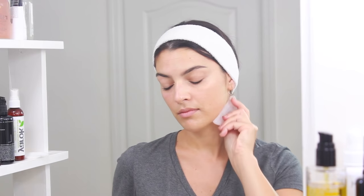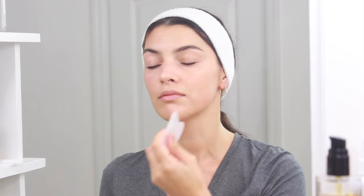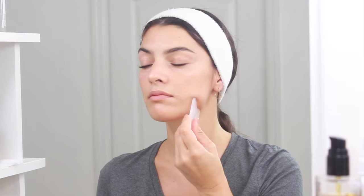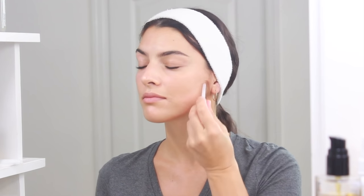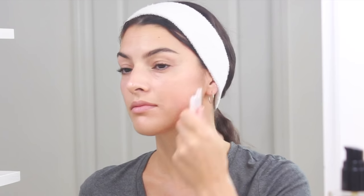So let's talk about the results that you can expect from practicing facial Gua Sha regularly. The results include better hydration levels due to an increase in blood circulation, which is also going to lead to an overall improvement in the appearance of your skin. You may notice that your skin has more of a healthy glow, looks more hydrated, and you may even appear a bit more tight.